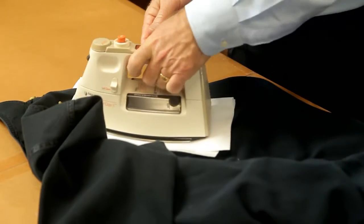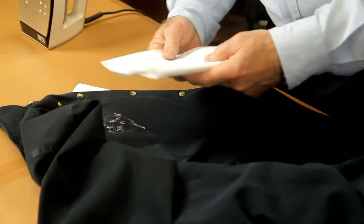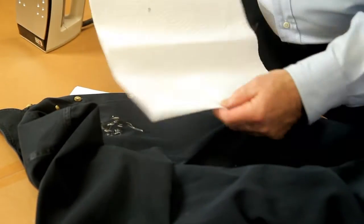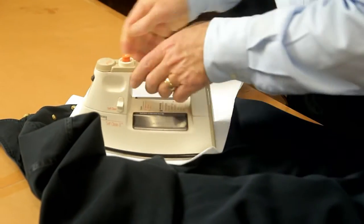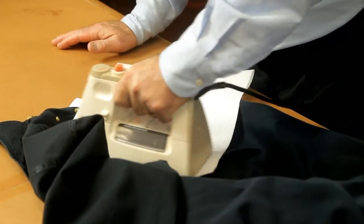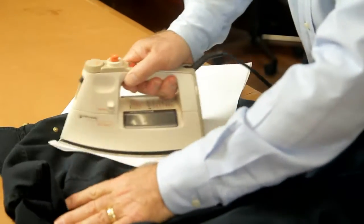So let's see how we're doing here. We might want to turn it — I think we need to get it a little warmer. There we go, the wax is starting to melt and be absorbed into the paper towel.